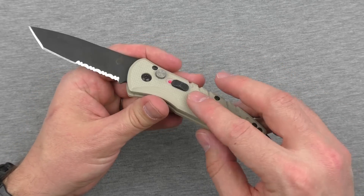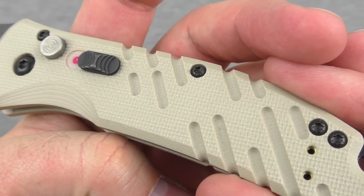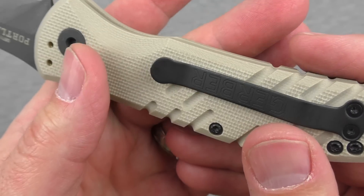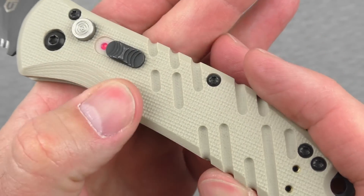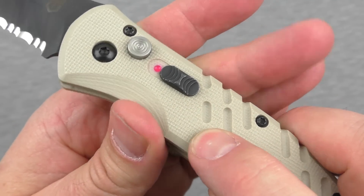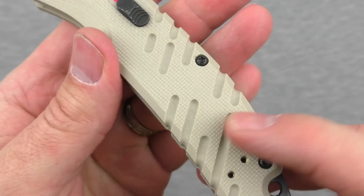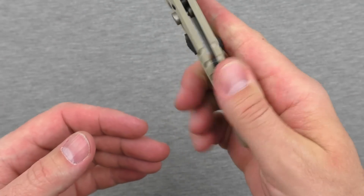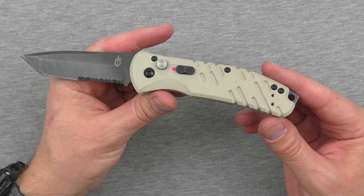The G10 color also denotes that military targeting, and it is nicely textured — pretty aggressive G10, not faux G10 that's molded to look like it and ends up being way more slick than actual G10. It is quite aggressive, not cold steel aggressive, but once you add in these gigantic grooves they've cut into it, it becomes far more aggressive and actually really good in hand. I can see this retaining very well in gloved hands, which is a huge win.